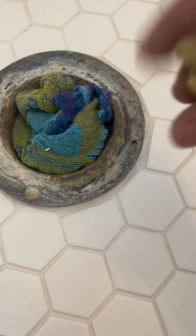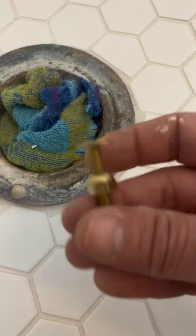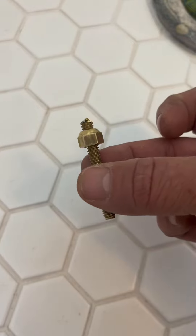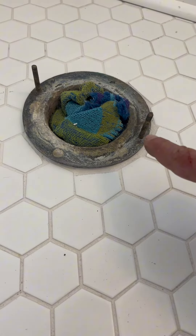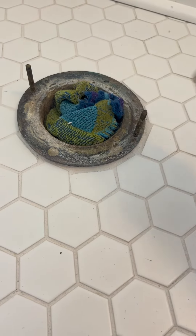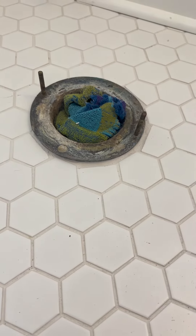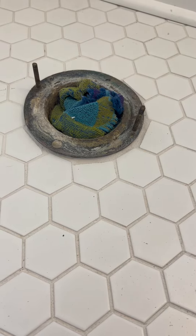I might actually put the toilet in first and then slide this down and connect it if we have hurt the threads. We definitely compromised the thread, so we are going to put these in after the toilet is set. We've put the original ones back into place as markers so that we can make sure we get the toilet set properly, and we'll pop it out and replace it with these. Not ideal, but it will do.